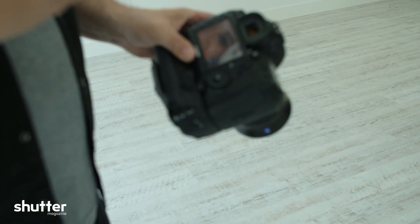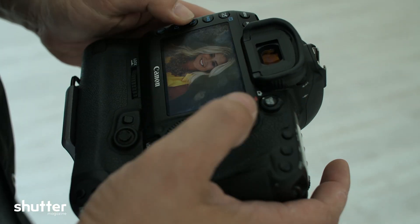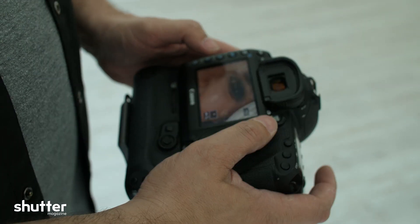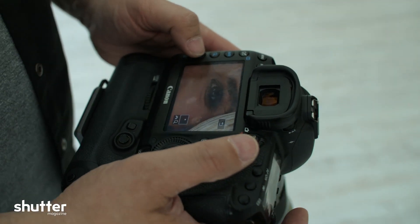Very happy with the results. I'm shooting at 1.4, zoomed all the way in, as you can see. And her eyes are sharp — and that's straight out of camera. Nothing's been done to this image.